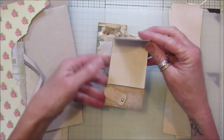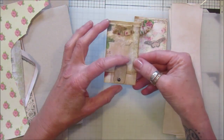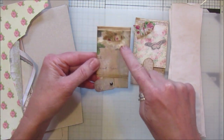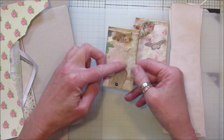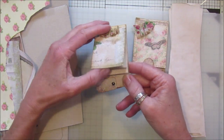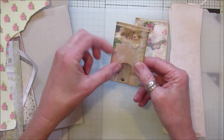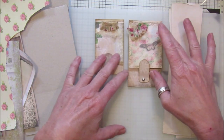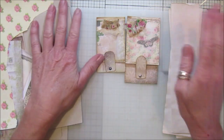I thought it was a nice little idea to pop into a journal, so I've just made two so far. This was my first one — I actually sewed around this one, but this one I haven't. You've got the little clasp here which just opens up like that, and then you've got your little bits to write on, which I thought were really cute.